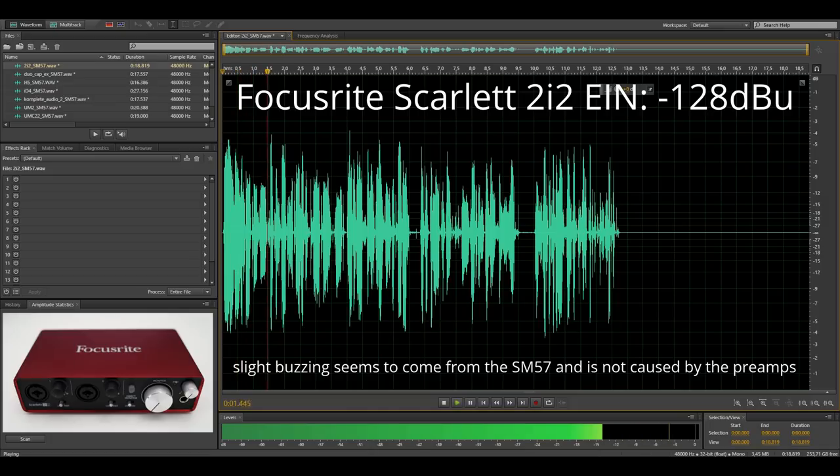Now you're listening to the Focusrite Scarlett 2i2. By the way, for all these recordings I got the mic about 3 inches away from my mouth. Let's listen to the noise floor of this particular setup.